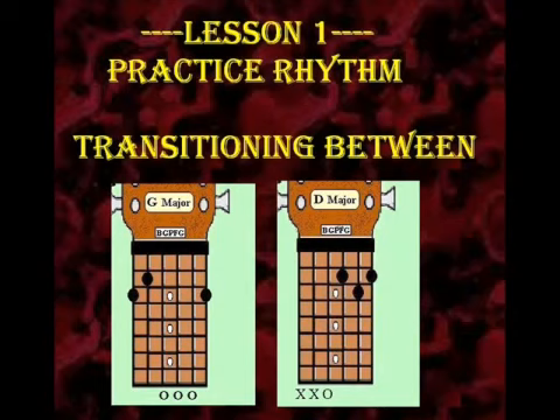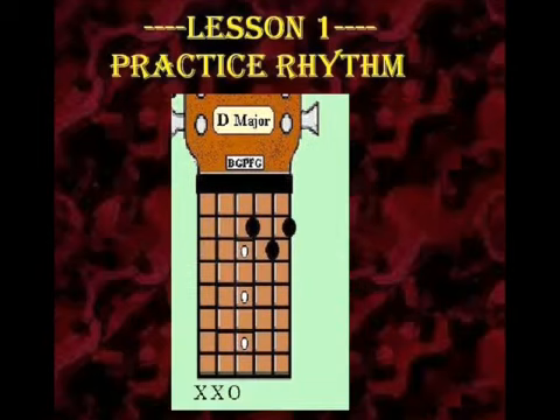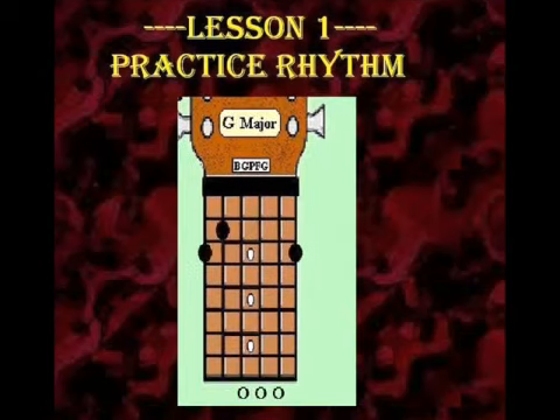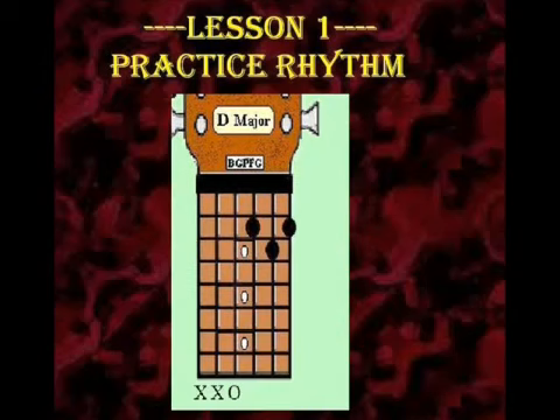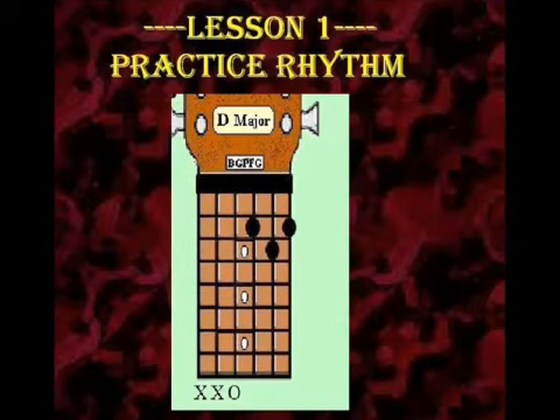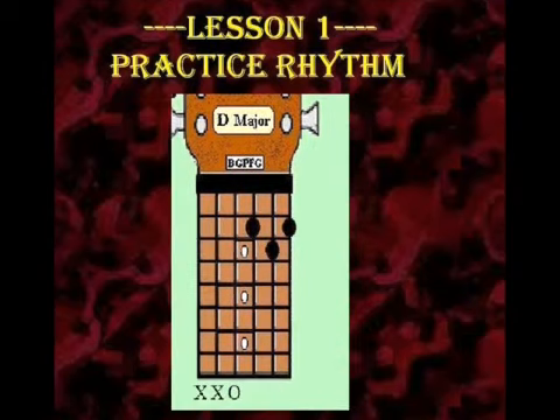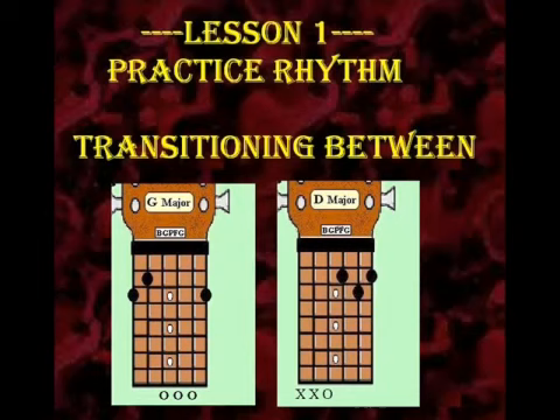Now what we are going to do is we're going to go ahead and just put it all together — transitioning from the G chord to the D chord and back again. This right here is simply just going from the G chord to the D chord. There's not really a lot to it. The main thing right now is just transitioning from one chord to another and then back again.